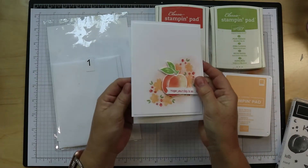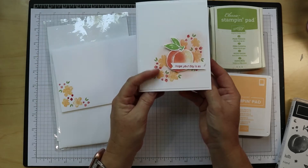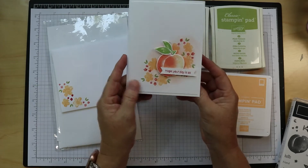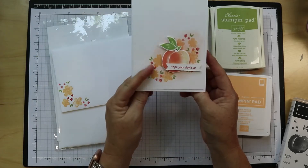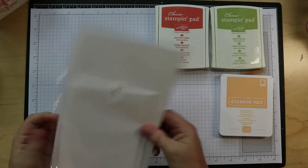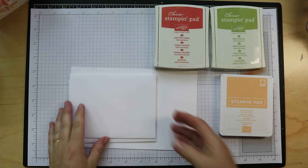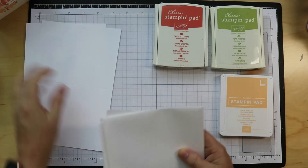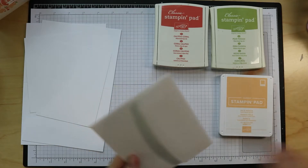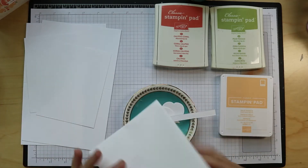This is the project we are going to make today. There's the envelope and it says 'hope your day is as sweet as a peach.' We're going to do a little bit of stamping today — a simple card as far as layers and cutting. In your kit there are two card bases, two rectangles, and two envelopes. One has a few little cutouts. Simple, simple, simple.